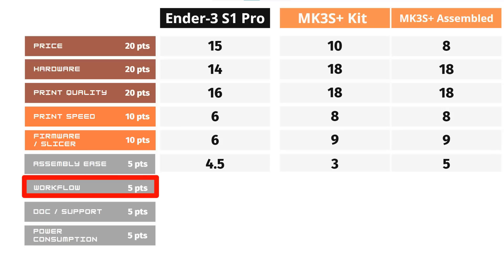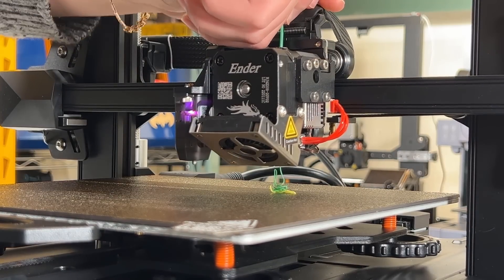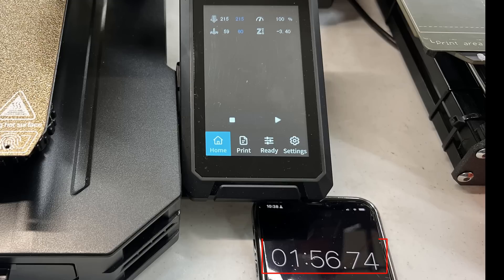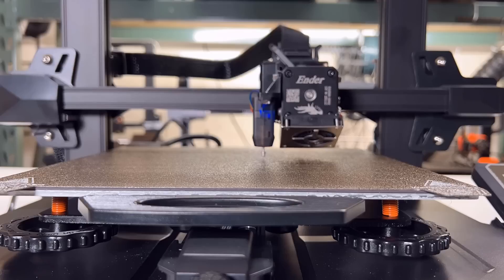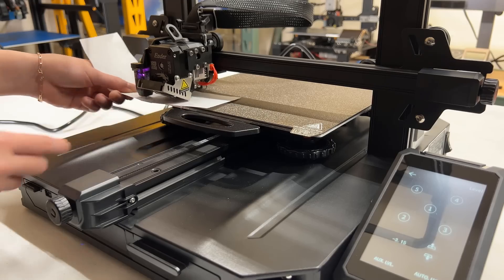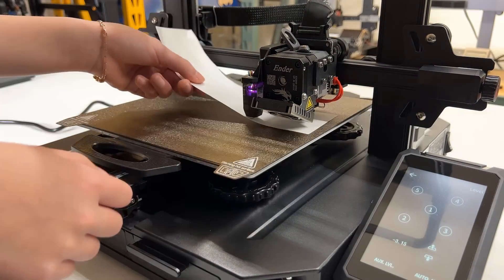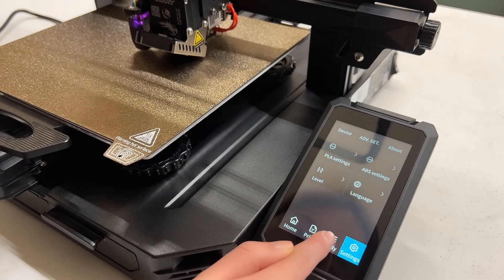For the workflow, the Ender 3 S1 Pro is pretty good. It's easier to feed in filament with the new Sprite extruder than the old Creality extruder. The bed and nozzle heat up quite fast — for printing PLA, it took less than 2 minutes to heat up the nozzle to 215 degrees and the bed to 60 degrees. For bed leveling, the Ender 3 S1 Pro uses a CR-Touch auto bed leveling sensor, but you still need to use the bed corner leveling springs to make the bed as level as possible before using auto bed leveling. The screen UI has all the features you need, but some features are not that easy to find.